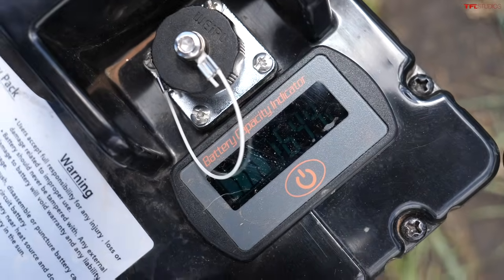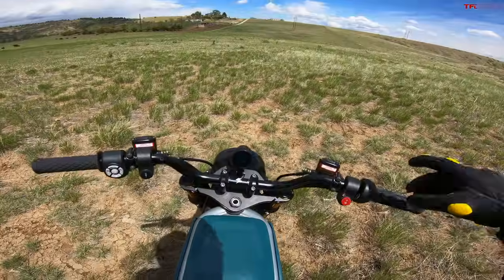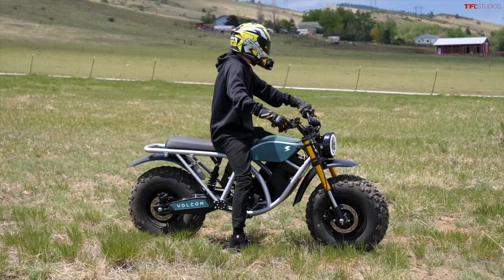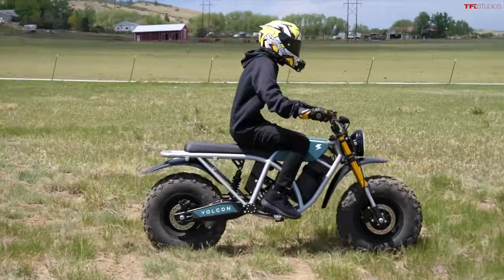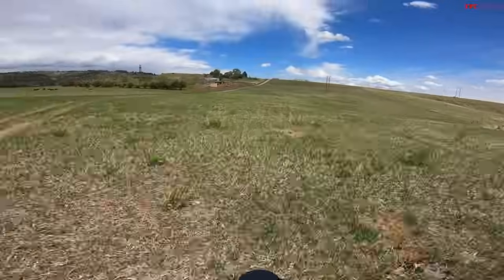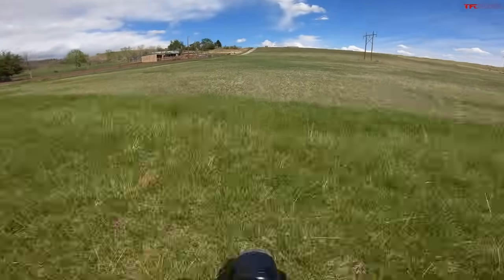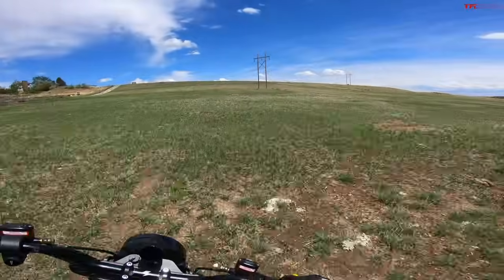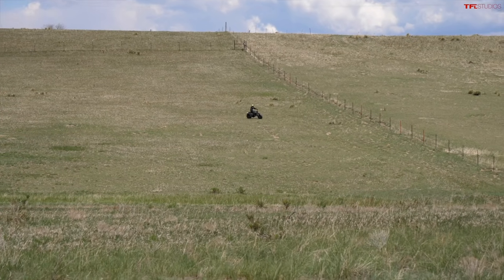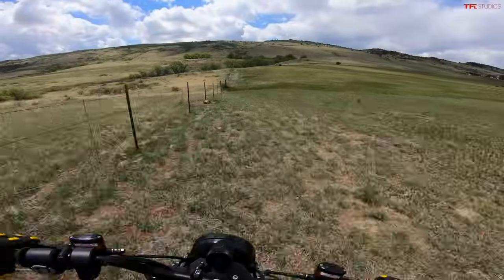That was stroll mode — let's flip it into sport, the fastest mode. It's pretty bumpy out here but let's see what kind of speeds we can get. It accelerates a lot quicker, still not lightning fast, but it moves. There's a big dip in the ground here. I definitely bottomed out the forks a little bit — not the craziest motocross suspension, and it jiggles you around a bit, but it's still a lot of fun.